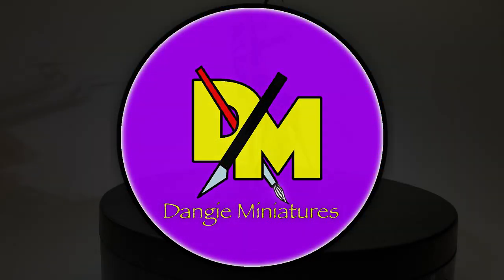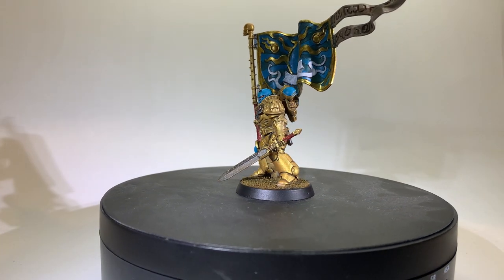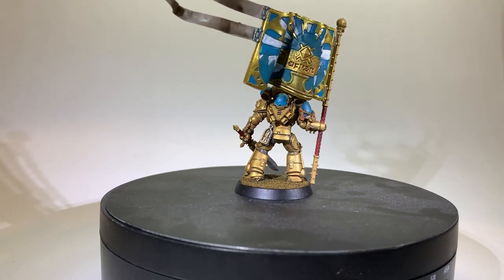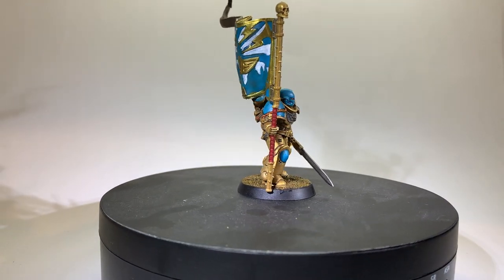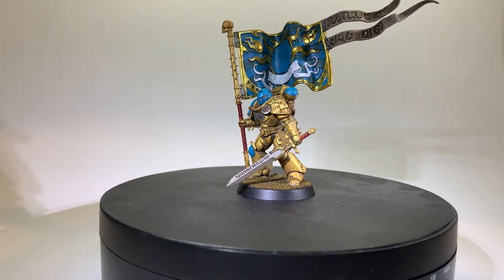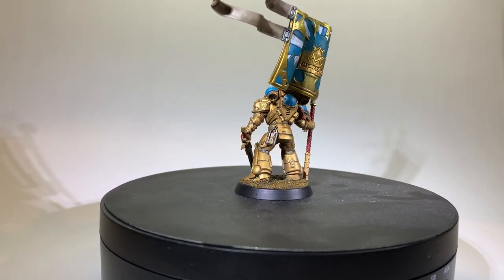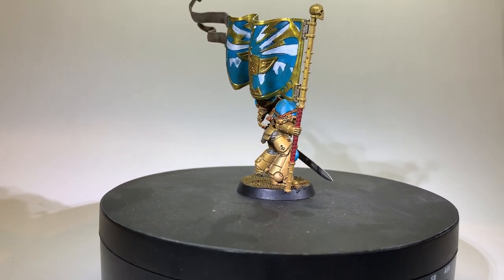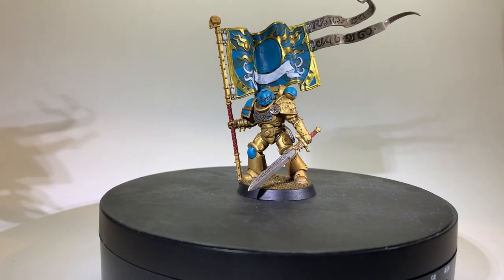And here we have my finished Primaris Ancient for the Celestial Lions chapter. The Lions usually have blue, not turquoise, but I've taken liberties because I'm not too fond of the blue and gold colour scheme - it's also very similar to the Hammers of Sigmar, and when you're using Stormcast parts it's probably best to shy away from the same colours. I had planned this model in my head for quite some time, so it's nice to realise that into an actual character I can use on the tabletop, especially with Games Workshop releasing that nice new model with the same weapon loadout. I hope you enjoyed this kitbash and paint, any comments are welcome - if you are not subscribed perhaps consider doing so, and I shall see you in the next one. Stay safe and have a good one all.